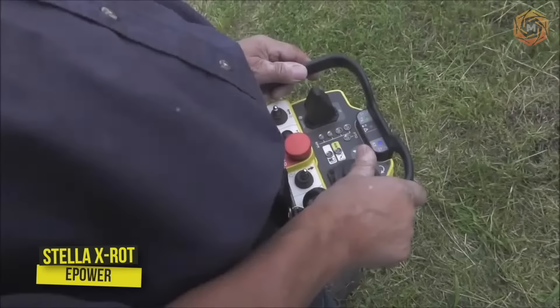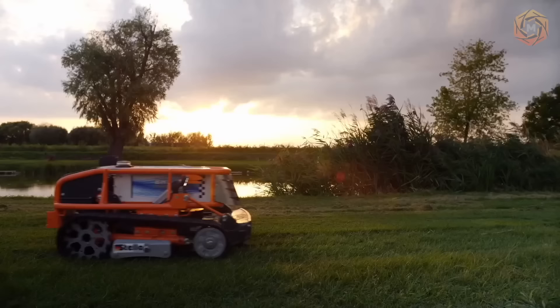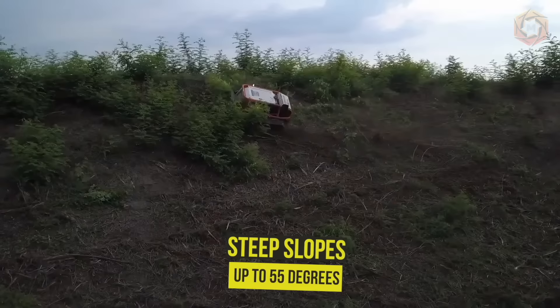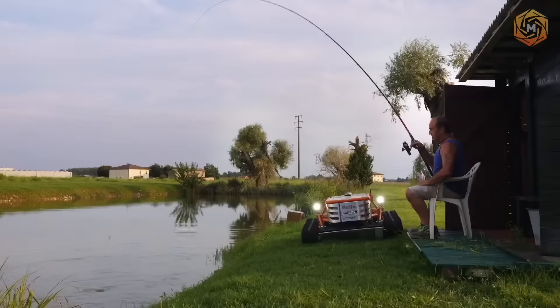An all-electric, remote-controlled mulcher can work from 3 to 5 hours without recharging, depending on the working conditions. This model is equipped with electric brakes. The machine works well on steep slopes up to 55 degrees, and the operator is always in a safe place. Balanced weight distribution, wide-track chassis, and low center of gravity ensure gentle treatment of the soil and safe off-road use.